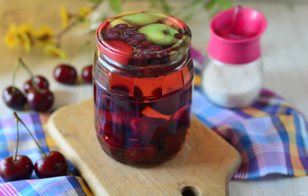Then put the compote in a dark pantry or cellar until winter. The output of the finished billet is 1 liter jar.